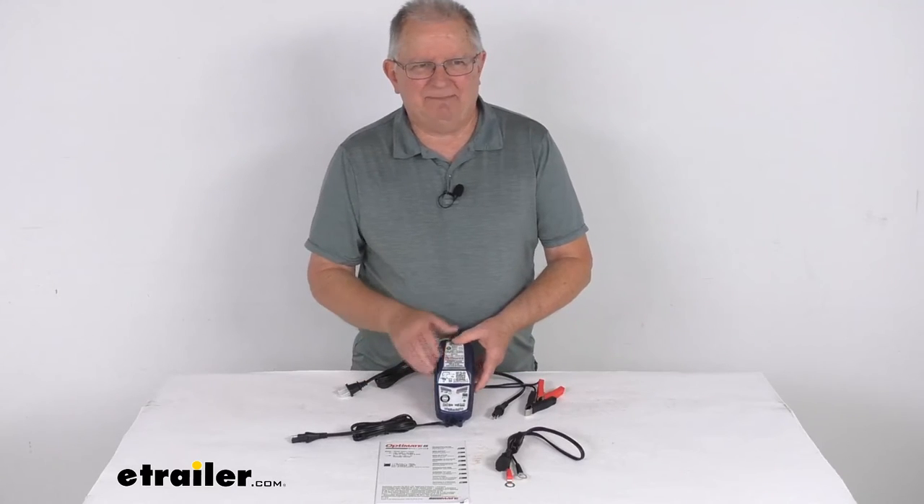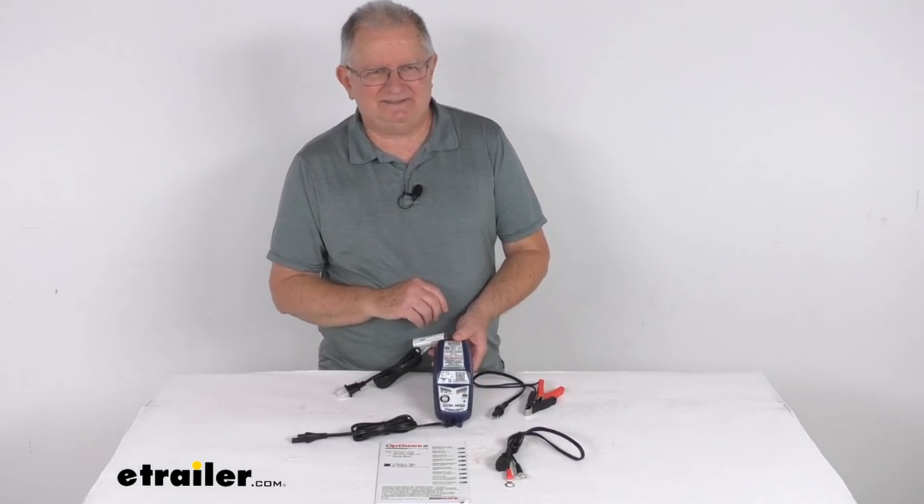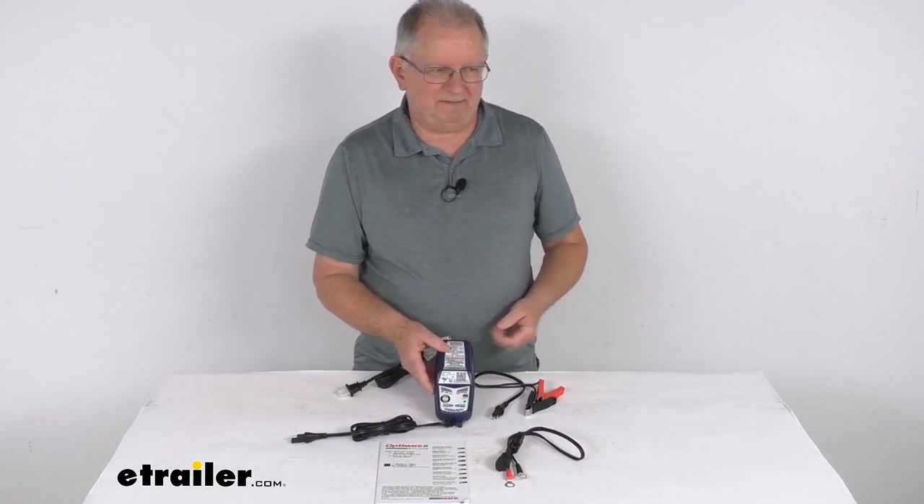But that should do it for the review on the Optimate 5 Select 8-step AC to DC 6-volt, 12-volt smart battery charger and maintainer.